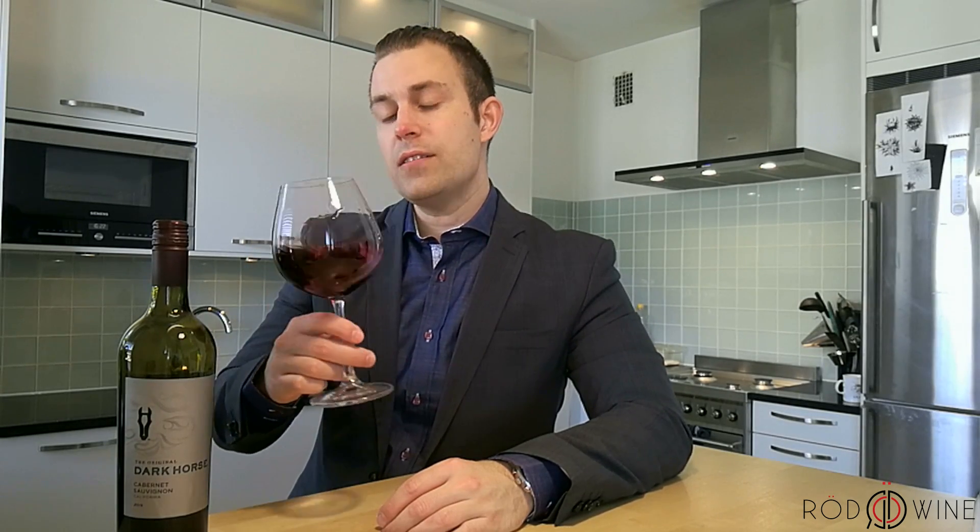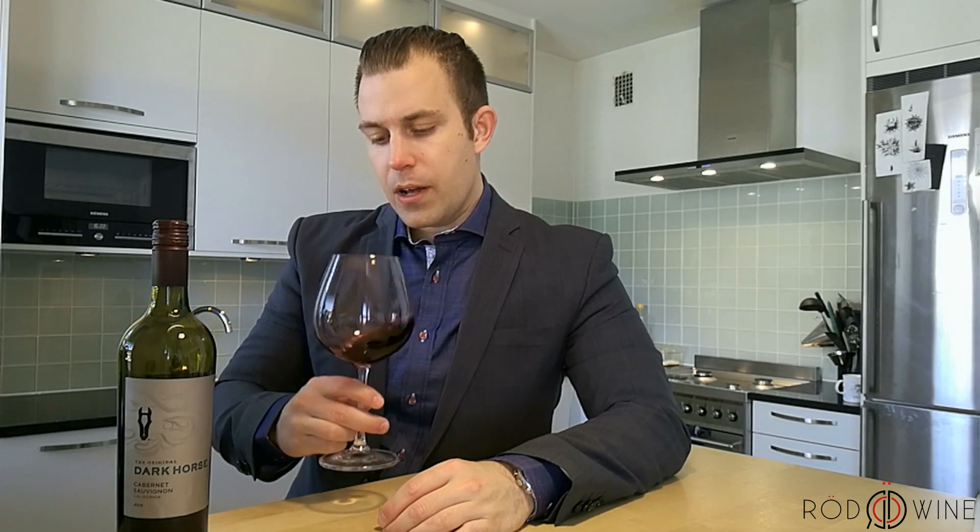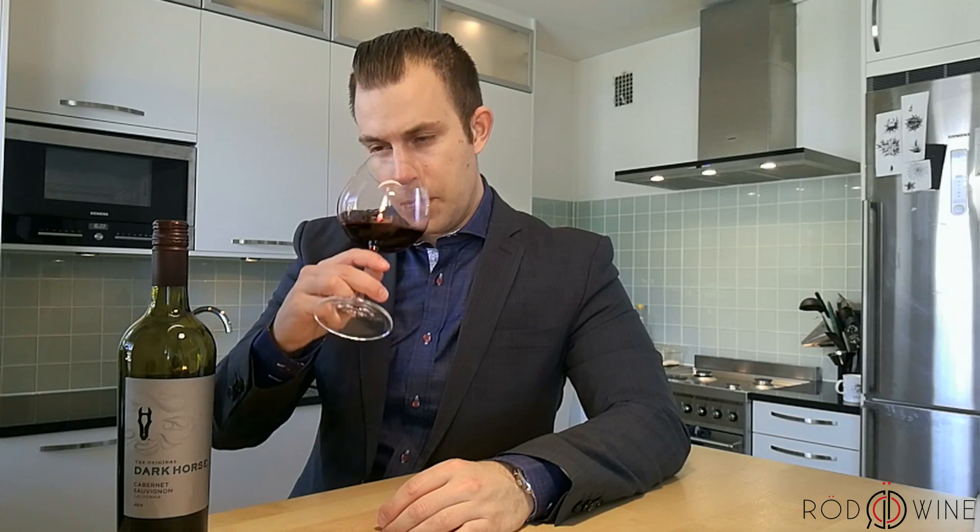Let's see what we got in color here. So we have a dark purple. See what it smells like. Got some dark fruits in there. Maybe some blackberry.